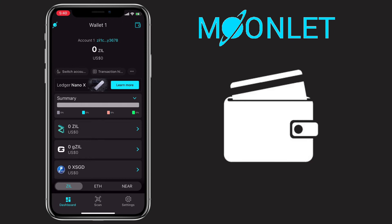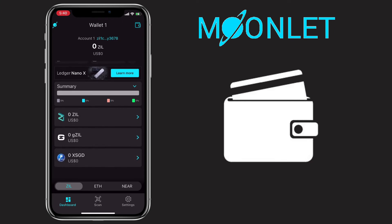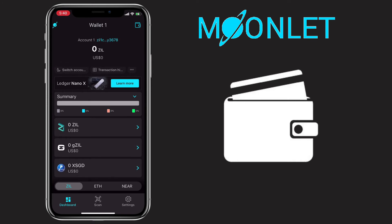Here's how Moonlet Wallet looks. Under Dashboard, you will see your balance summary and the list of cryptocurrencies that are supported by the app.